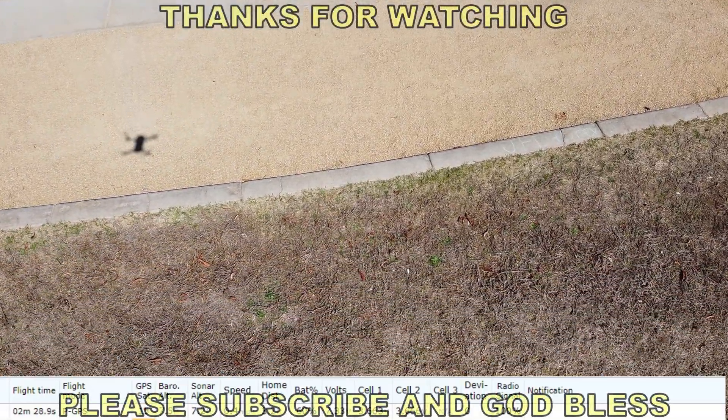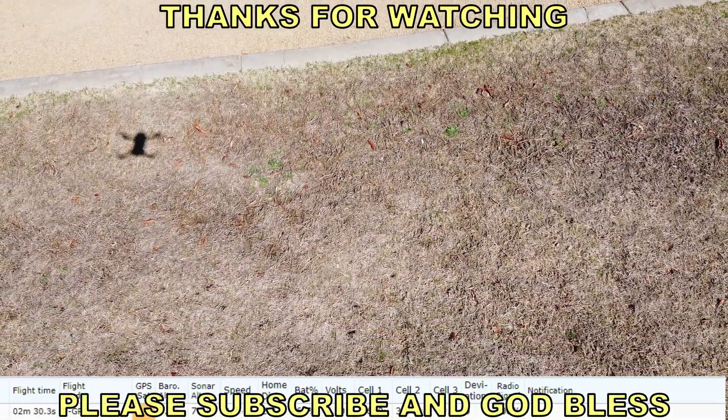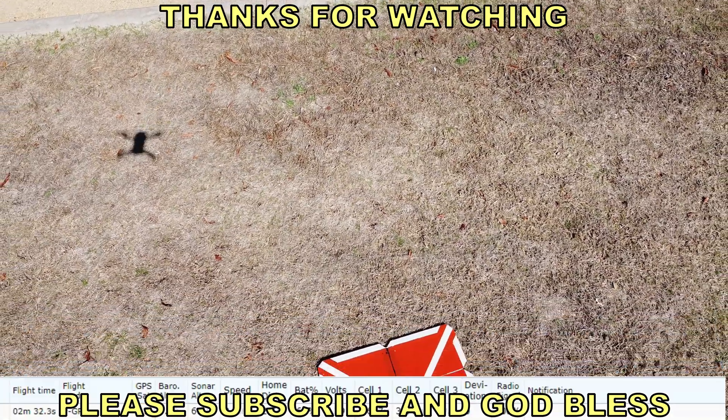I want to thank you for watching. I hope this is helpful, and God bless.